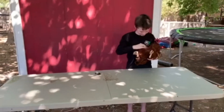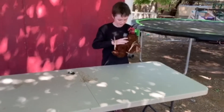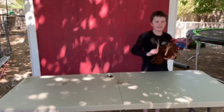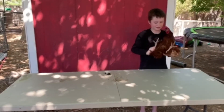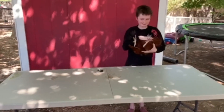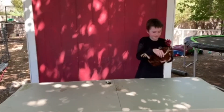Next you're going to show the skin of the chicken. And then the last thing you're going to do is show the feet to see if they have bumblefoot or scaly leg mites. You have to show the top and the bottom, and you've got to show both feet.